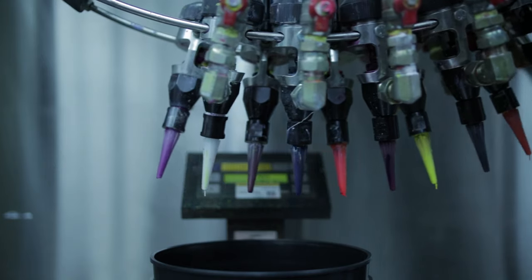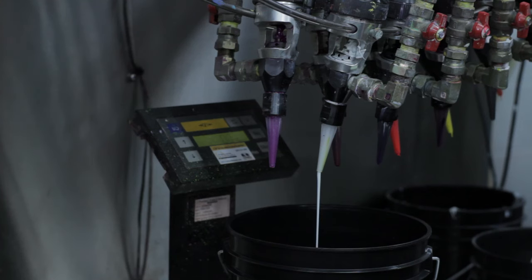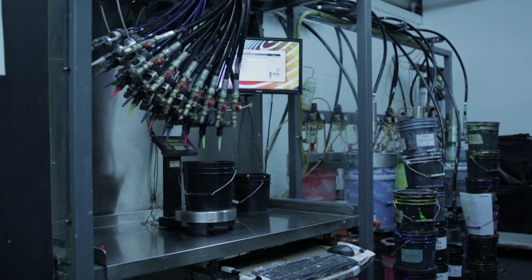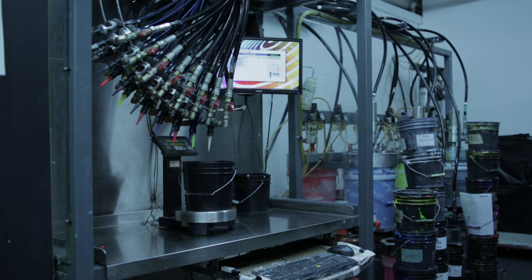Mix all your inks based on manufacturer recommendations. There are many recipes out there for ink making and it can be done manually or by machine. The machines shown here use precise weight measurements to get incredibly accurate Pantone colors.